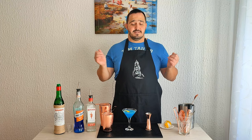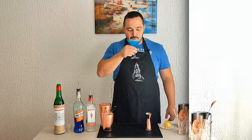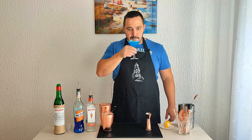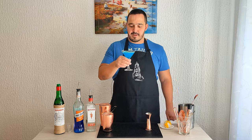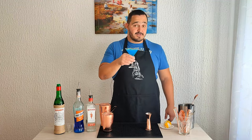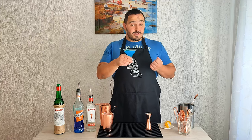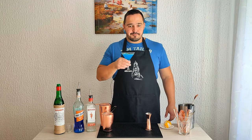That's it ladies and gents, we made a Blue Sky. Cheers! Sweet and sour, citrusy and sugary at the same time — really interesting mix. It's good.